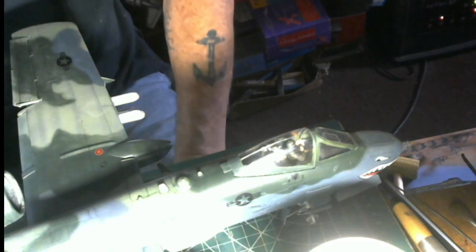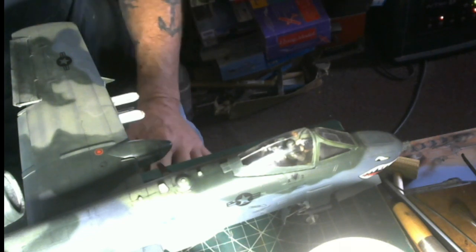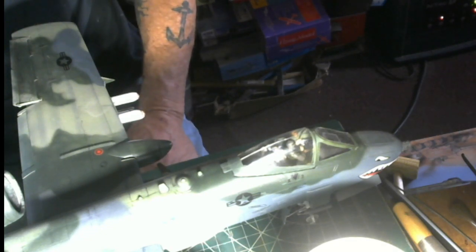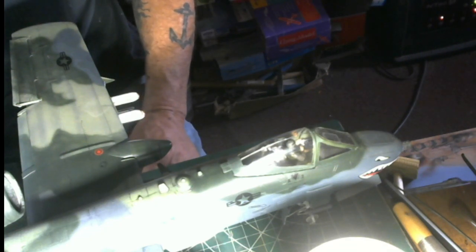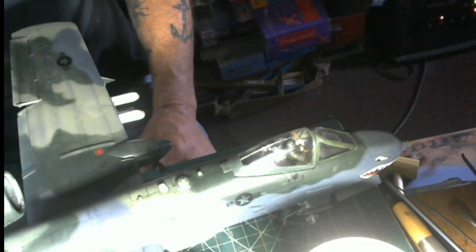I think I paid $119 for this model — it's got two price tags, one for $170 and one for $119. So I saved myself a heap of cash and I'm very happy with it. This is a beautiful airplane — 20th or 21st century design — and they still use them. I can't see putting these things away; they're too damn powerful and too mean to put in mothballs.